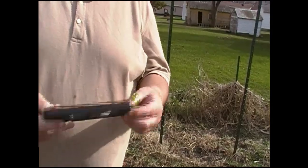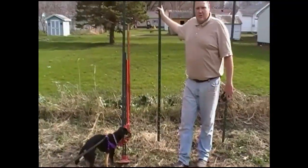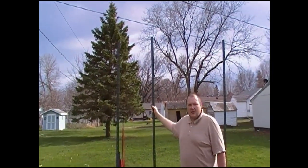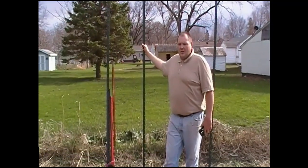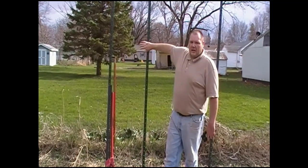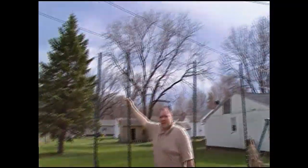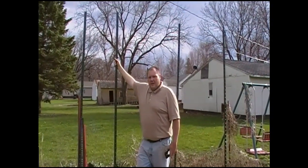Going to demonstrate how I use it. Back here I've got these 10-foot tall T-posts. This is what we've been using for our tall trellises for growing snap peas, tomatoes. This year we're going to do pole beans on them. We use these posts and then put a fence panel on here. We drive them roughly two feet in the ground and that leaves eight feet sticking up, then put an eight-foot fence panel on them.